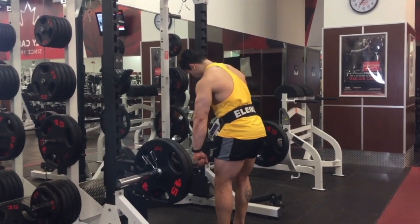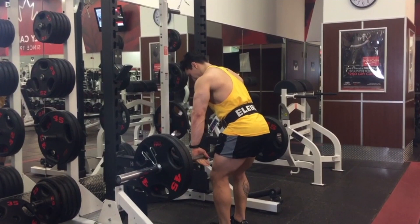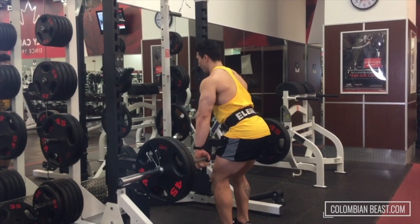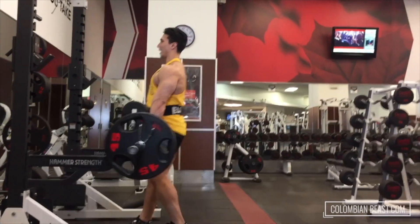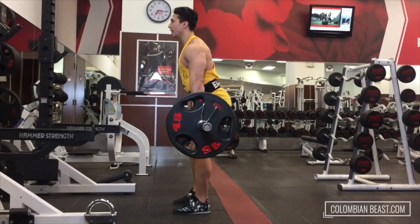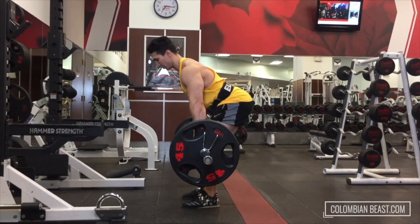Same thing as before, we're going to do 12 repetitions. Are you ready? Make sure your back is fully straight. Natural core for the back. Pick up the weight with your main hands. Slow back a little more, and go slow — count to 4.